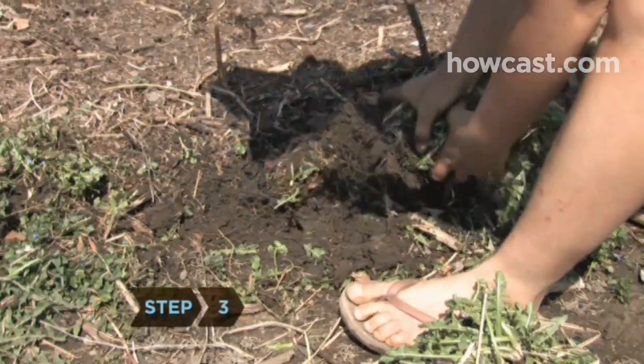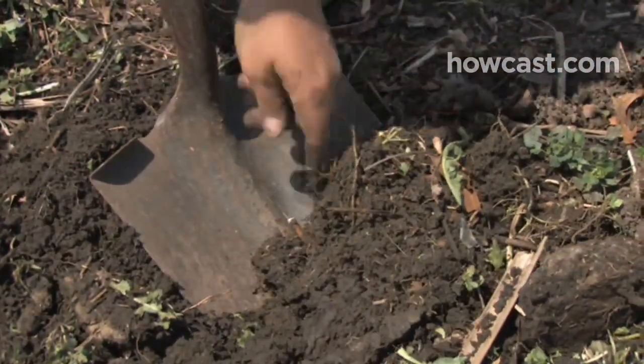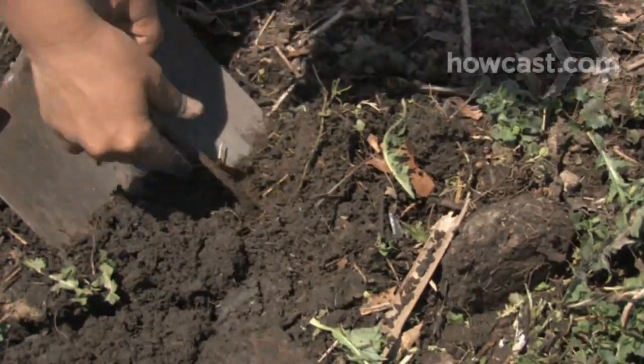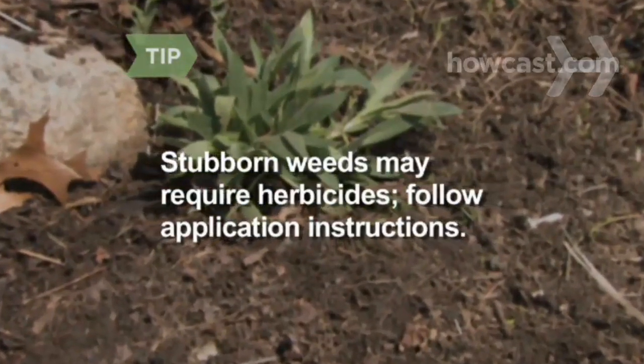Step 3: If the root breaks, remove any leftover pieces with a hoe, spade, or garden fork to dig up any weed pieces. If you miss one, the weed will regrow and you'll have to pull it again. Stubborn weeds may require the use of herbicides — follow instructions and apply carefully.